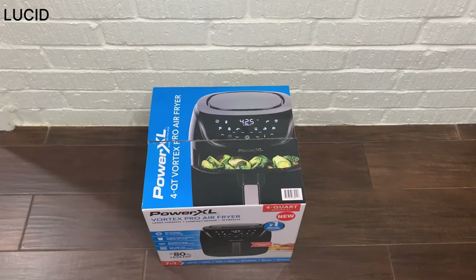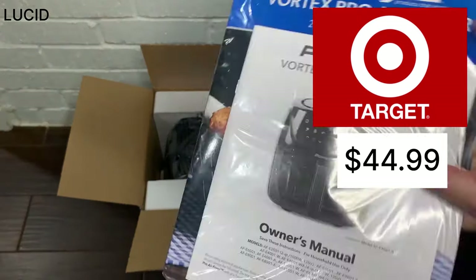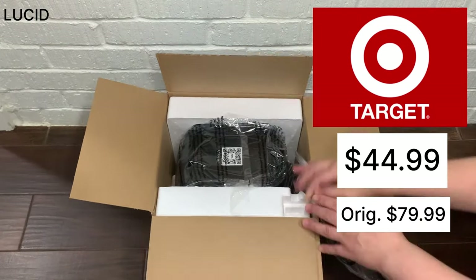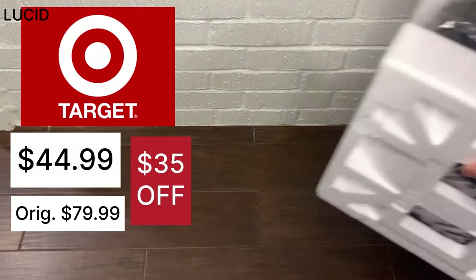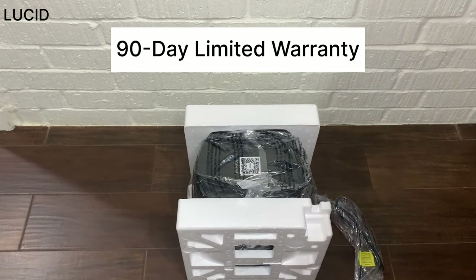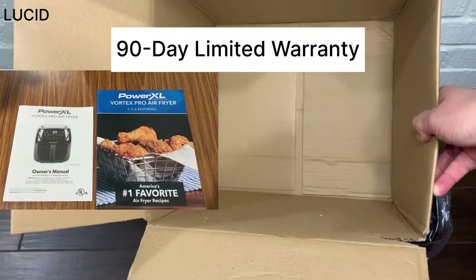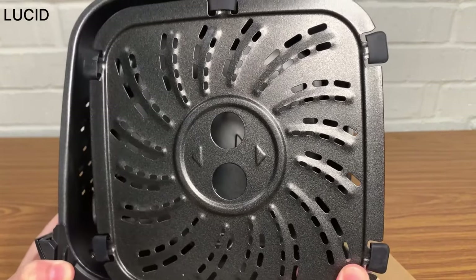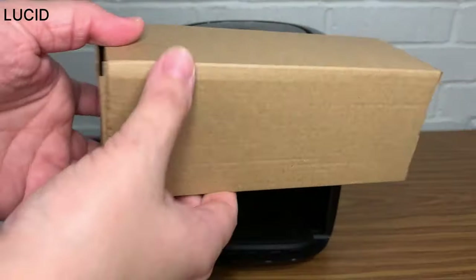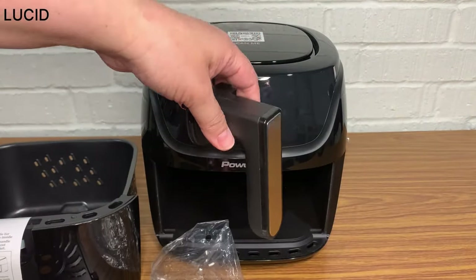We purchased this from Target for $44.99. The original price was $79.99, but it was on sale with $35 off. It comes with a 90-day limited warranty, a manual, and a recipe book. It also comes with a non-stick tray with silicone bumpers, and in the little brown box inside the basket there is a handle for you to attach.